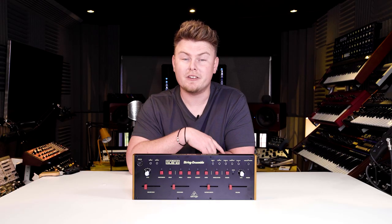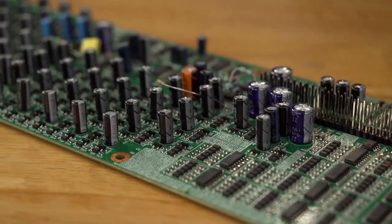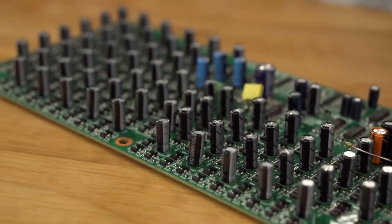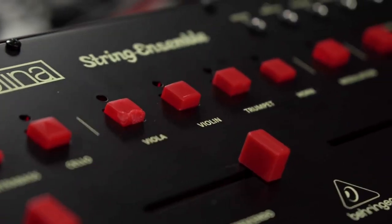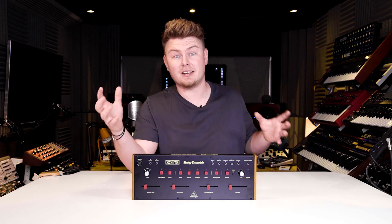As you'll know from our previous Engineering Update video, Selina has been an absolute engineering challenge to bring back to life. Not only the challenge of reviving 50-year-old parts, but also to faithfully deliver the exact circuit architecture from the Revision B, and to scale it down into a size that doesn't eat up a ton of studio space.